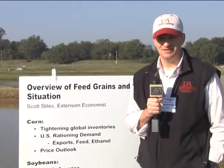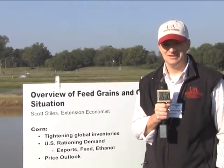My name is Scott Stiles. I'm an extension economist with the University of Arkansas Division of Agriculture, talking with folks at the field day today about commodity prices - corn and soybean prices in particular. A dynamic that's changed and affected the catfish industry has been the introduction of biofuels as part of the usage for corn and soybeans over the past five to ten years. We've gone from using corn and soybeans as just a feed and food commodity to a fuel commodity as well, which has certainly made commodity prices more volatile over time, particularly in the last five years.